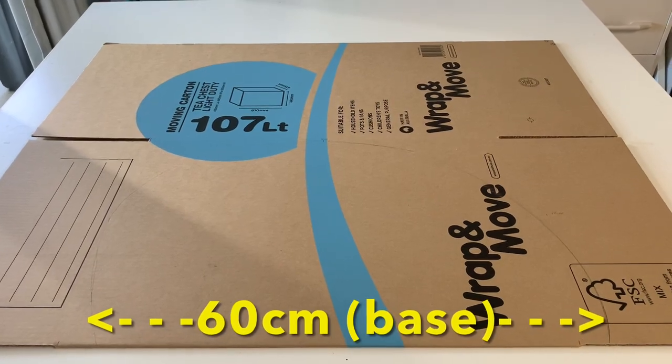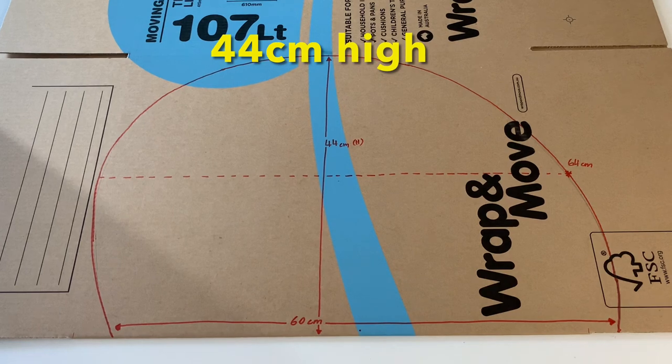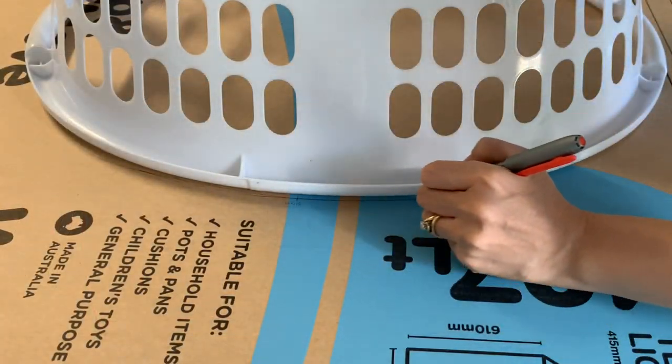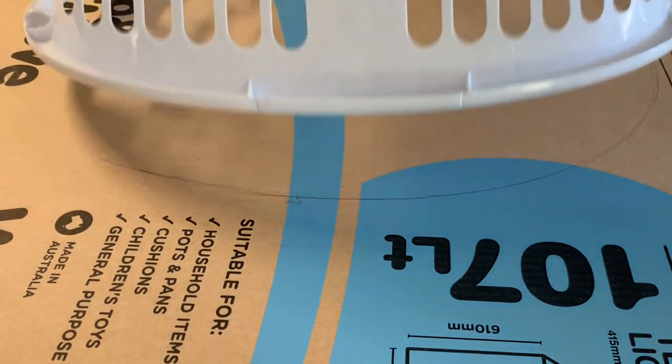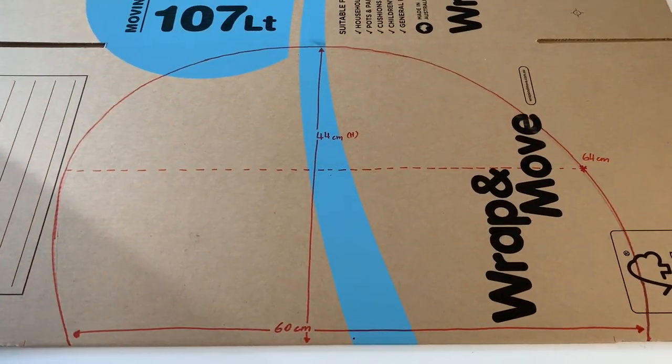To draw the iconic teardrop camper shape, lay your box out flat to mark the dimensions for the side walls. Using an oval laundry basket, trace the arch to get the rounded top of the camper, then reposition to achieve the curvier front and tapered back end.